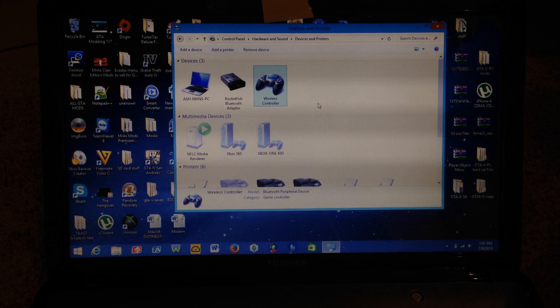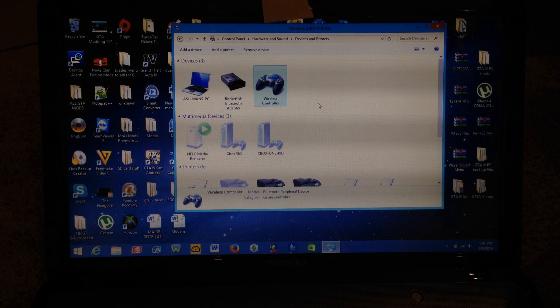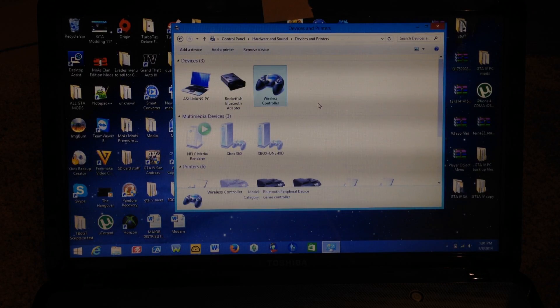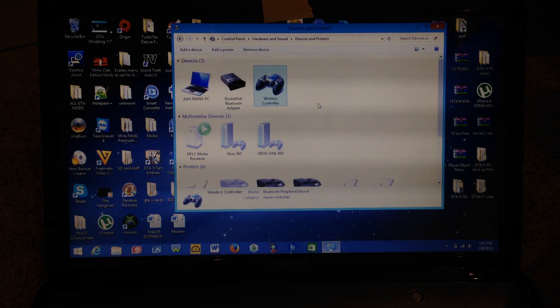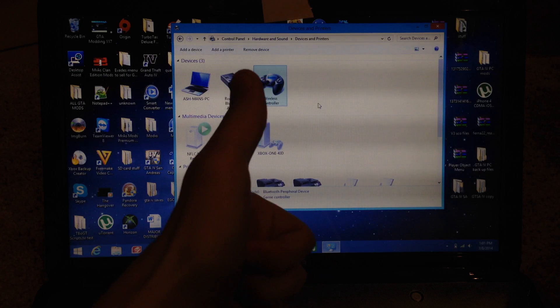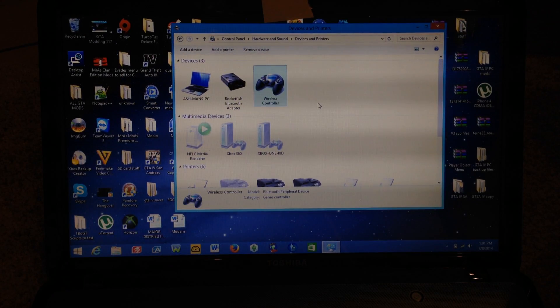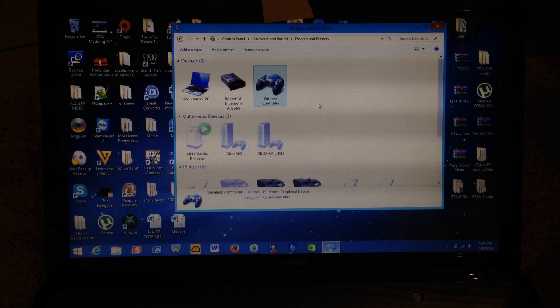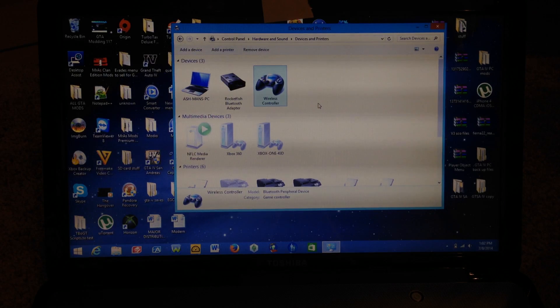That's basically how you connect your PS4 controller to your Windows 8.1 computer via Bluetooth wirelessly. Hope you guys found this video helpful — make sure to hit the subscribe button and the thumbs up button as well. If you have any general comments or questions, leave those in the comment section and I'll get back to them as soon as I can.